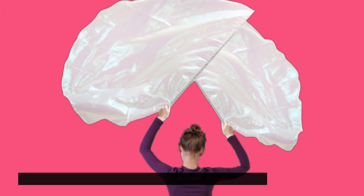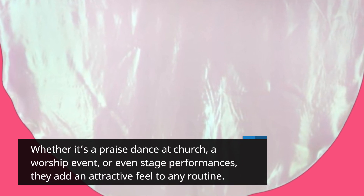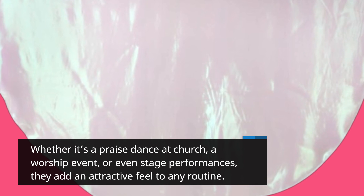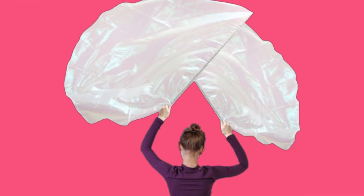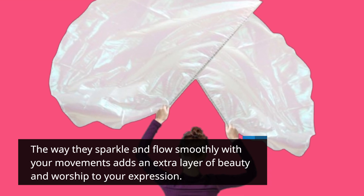These worship flags are perfect for a variety of occasions. Whether it's a praise dance at church, a worship event, or even stage performances, they add an attractive feel to any routine. The way they sparkle and flow smoothly with your movements adds an extra layer of beauty and worship to your expression.